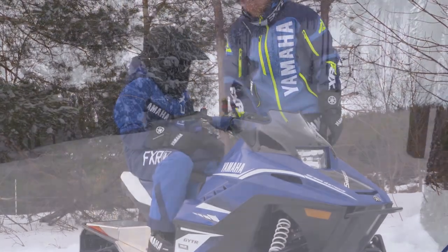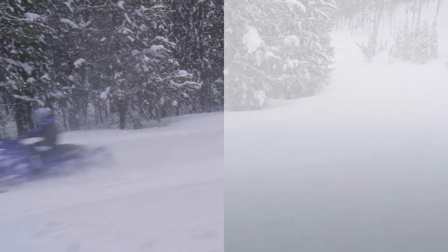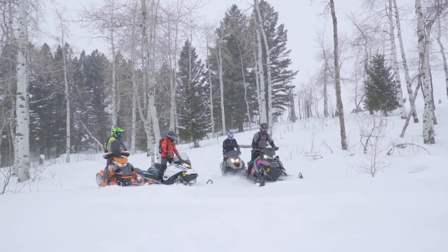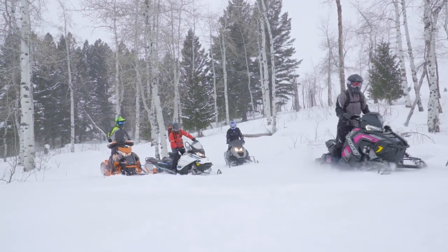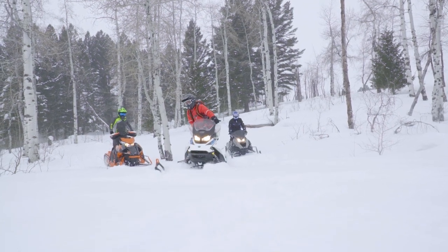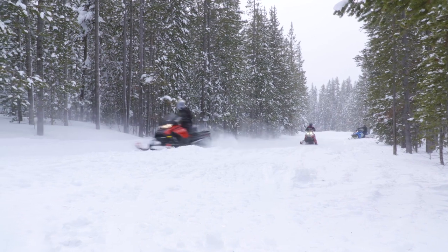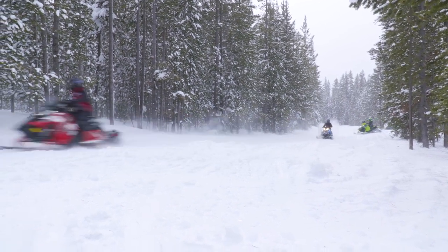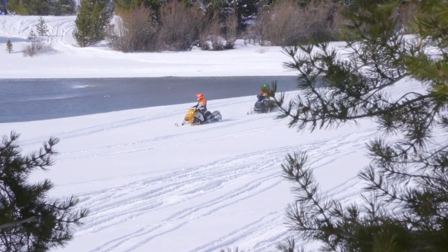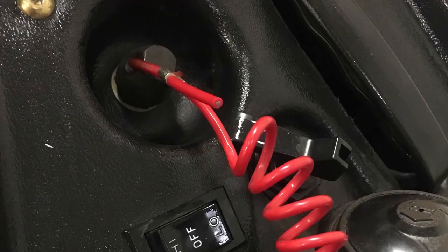Your snowmobile has an automatic transmission, so there's no shifting. To activate the drive system, push gently and steadily on the throttle and you'll eventually feel the transmission engage and move the sled forward. You will quickly get a feel for how to operate the throttle to control the drive system. When you release the throttle, the drive system will disengage and the sled will coast or be slowed by your use of the brake.